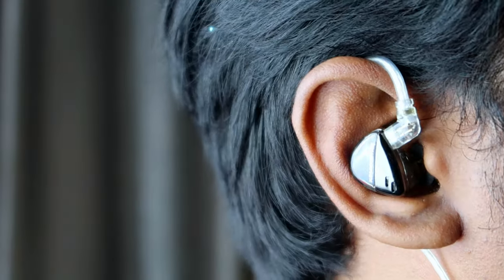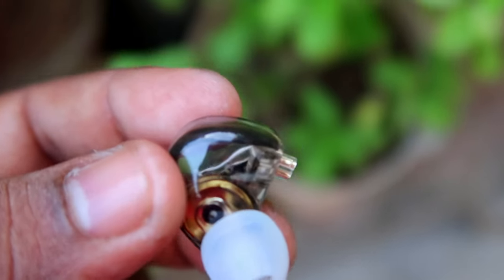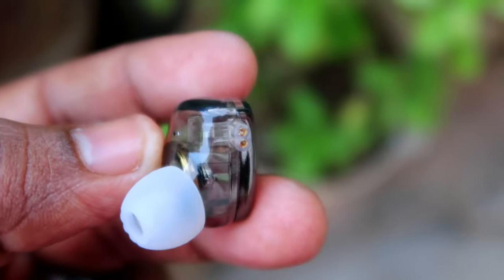The IEM wearing comfort is also completely dependent on the ear tips, and based on each person's ear anatomy, since everyone's ear shape is different. Based on that, the wearing comfort changes. But when you change the ear tips, it can give better comfort.